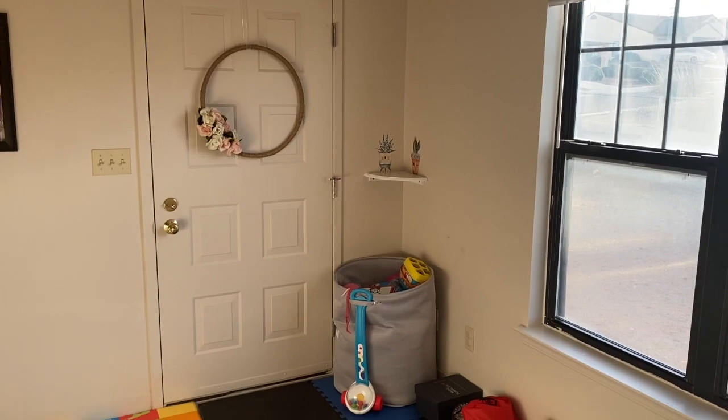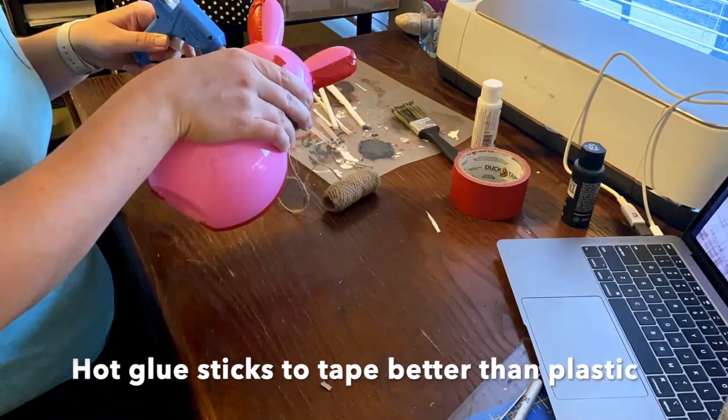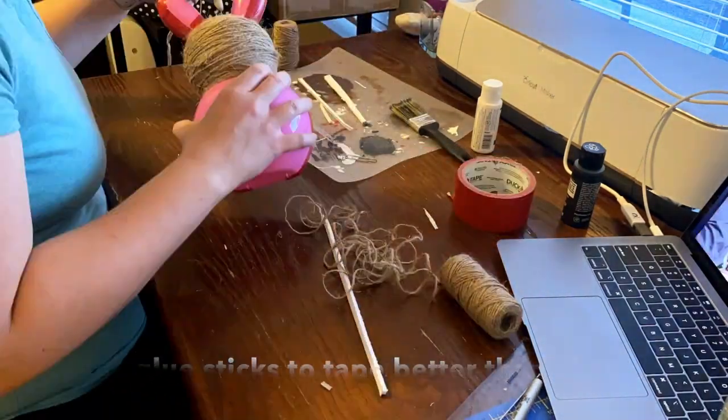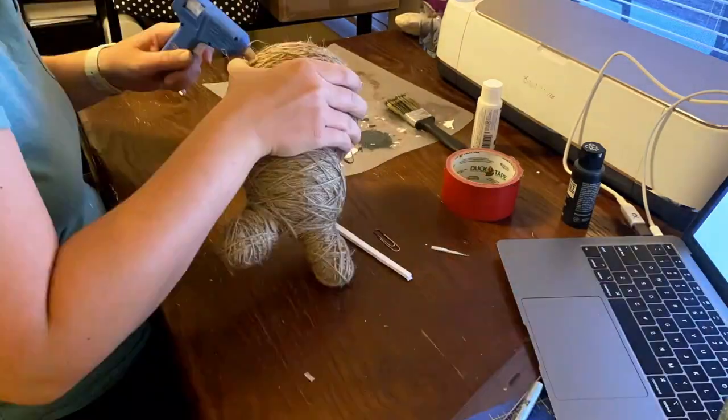If you watched my previous Get It All Done video, you saw my sketch, and I'll insert a clip of what I'm hoping it will look like. I bought one of these little bunny containers from the Dollar Tree for a buck, and I'm going to use just half of this little bunny, wrapping it with some jute twine that I also got from the Dollar Tree. It comes in a three-pack. My plan is for it to look really rustic — maybe farmhouse decor. To make sure the twine is secure, I'll tie it in the back and possibly use some hot glue.